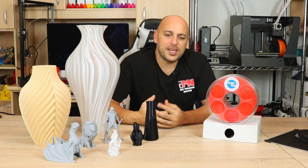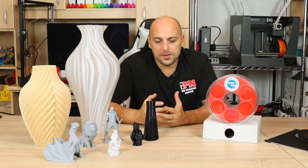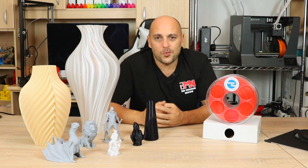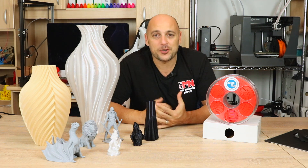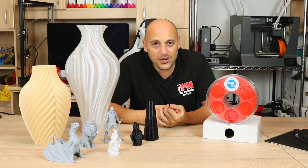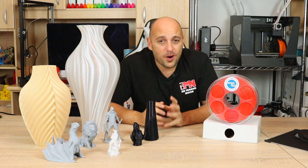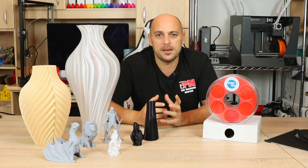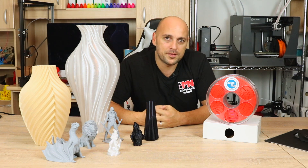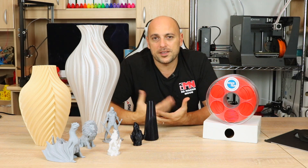Usually when companies reach out to me I tend to ask for maybe a spool or two of filaments just to try out the consistency. However, Azurfilm went quite above and beyond that and sent me a roll of wood PLA, a roll of PETG, two rolls of normal PLA, and a roll of ABS. I've been using their filaments for quite some time — over two months — and featured some of the models in past 3D printer reviews. I figured I'd do a video to show you exactly what I think about this filament.